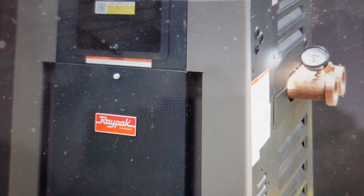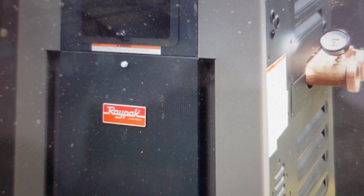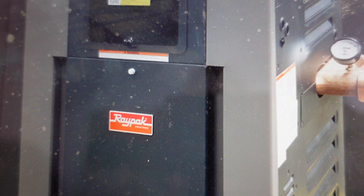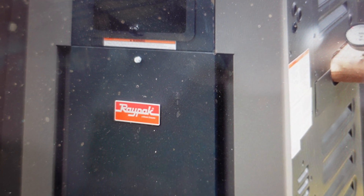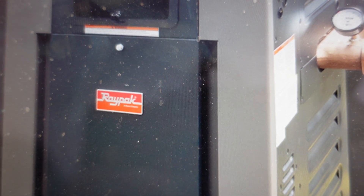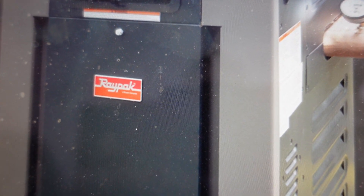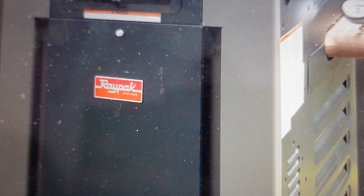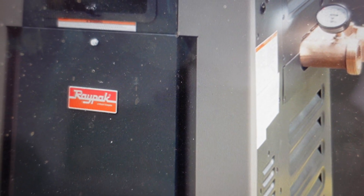Hey everybody, this is a quick video in case you have a Raypak brand pool heater and you're getting a rollout switch open error — it'll show up as 'Rollout SW Open' on your heater. If you get that, it's not going to heat the water. The reason is that the rollout switch is a safety switch that will prevent the furnace from firing if the fuse on it gets burned out. Basically, what you need to do is replace the rollout switch.